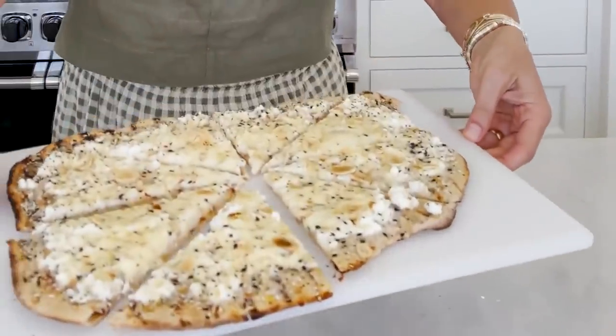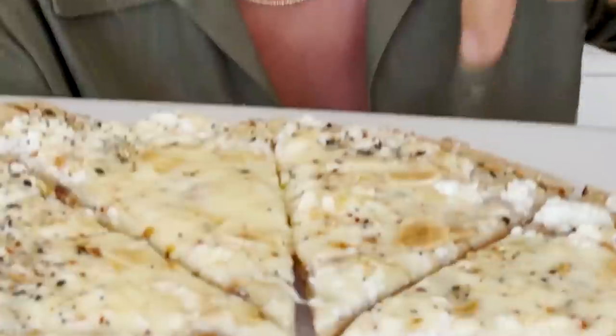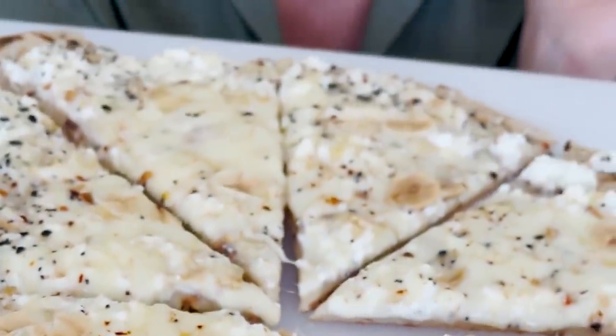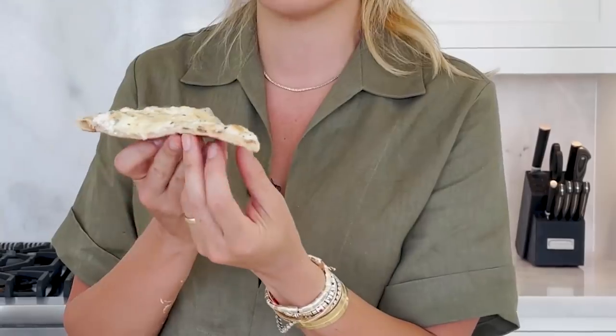It looks cheesy, yummy, and crusty! And if you don't have time to make your own whole wheat pizza dough from scratch, you can definitely use store-bought. It's already cooked — just use the grill to give it some nice char marks, then melt the cheese and toast it all up a little bit.